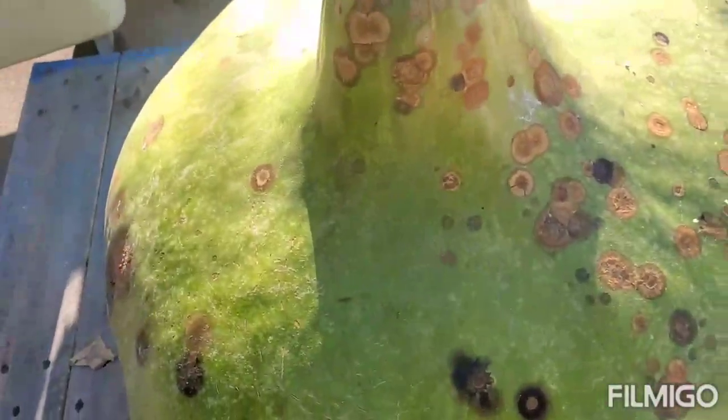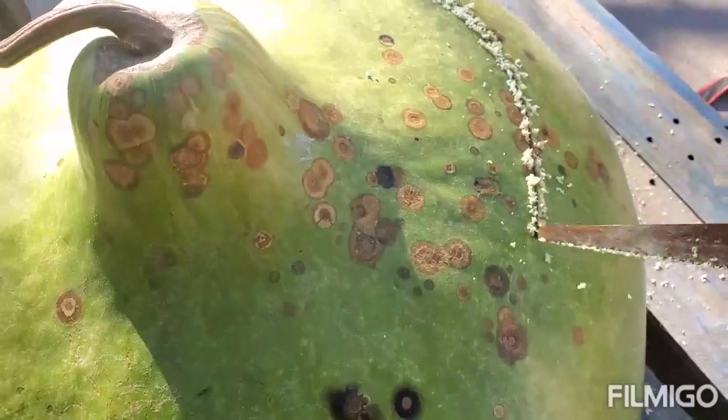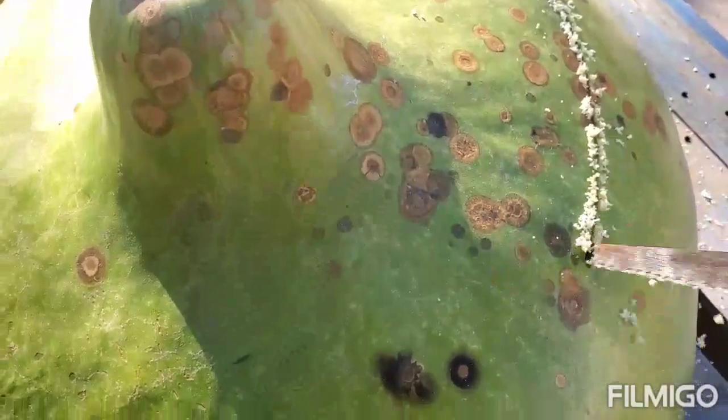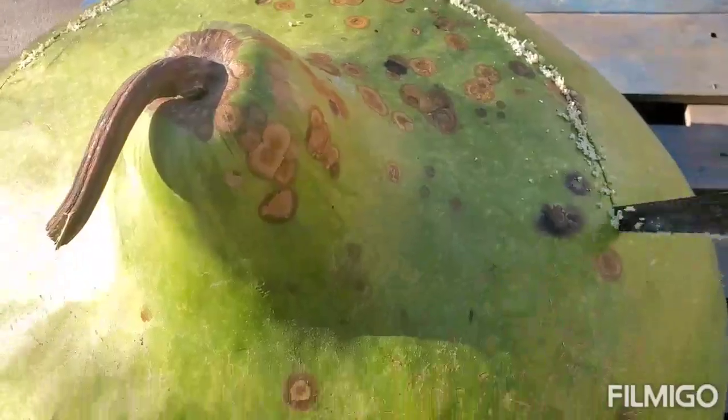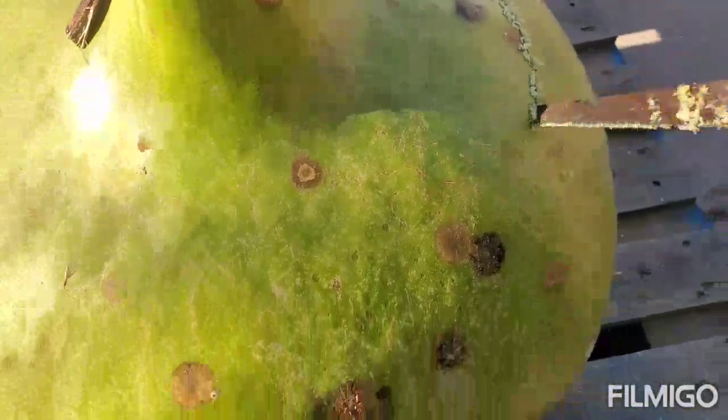Towards the top you can see those brown spots — those are good. That means it was drying, because it basically becomes like wood. I'm trying to save maybe the top for some reason.